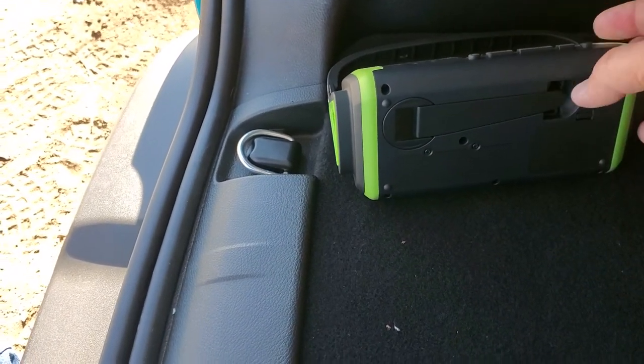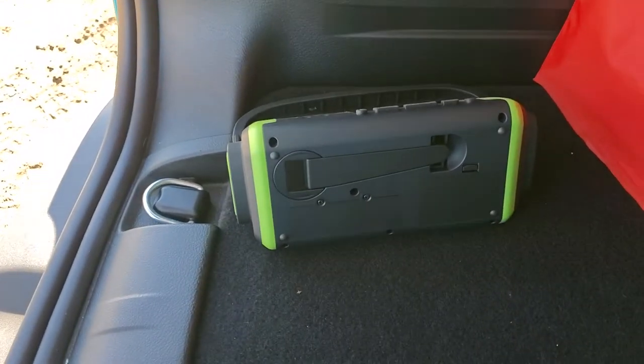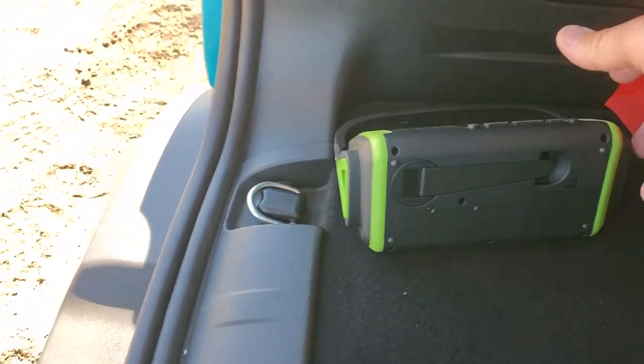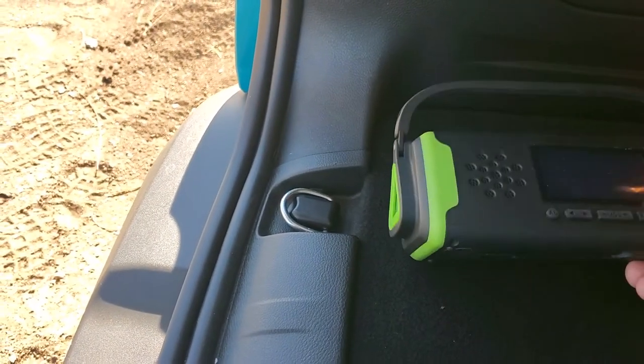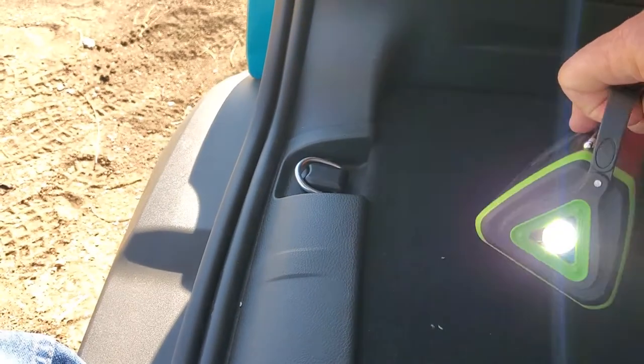So even if the battery is dead, you can still charge your phones and whatnot with it. It does have a flashlight — if I can figure out how to work it. There you go, it's got a flashlight on it.